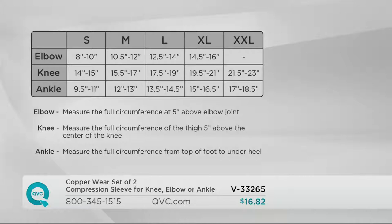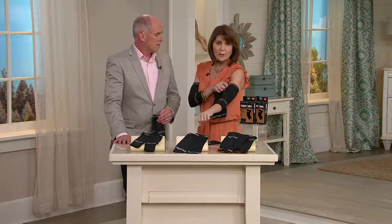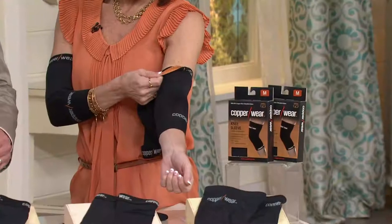When you take your measurement for your elbow, come five inches above your elbow joint and take the circumference around your bicep — that tells you your size in the elbow sleeve. For the knee, go five inches above your kneecap and do the circumference of your thigh. For your ankle, take your foot at the highest part, just slightly above your instep. You want to measure up rather than down — you want compression, but not too loose or too tight. I've had this on for hours and I'm not constricted in any way.